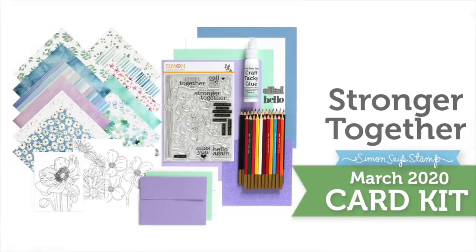I hope you've enjoyed the reveal and inspiration for our card kit Stronger Together. Be sure to check out our blog for additional inspiration and also our galleries. And as always, thanks so much for watching.